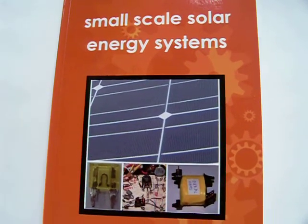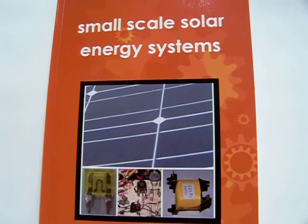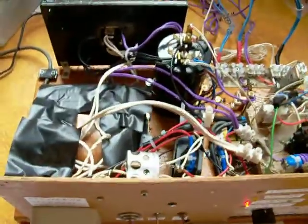This is my next book. It's available on the Lulu website. It's about small-scale solar energy systems, and in this book I describe how I made this circuit.